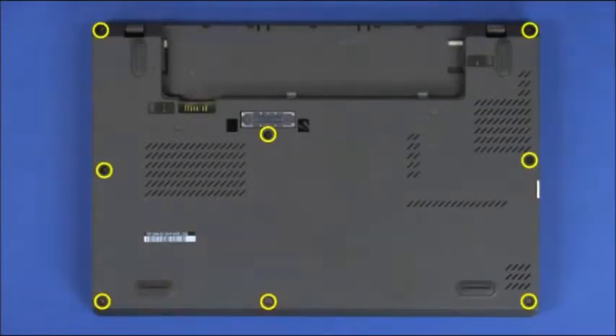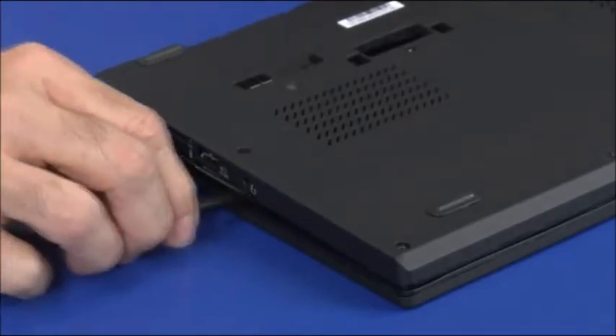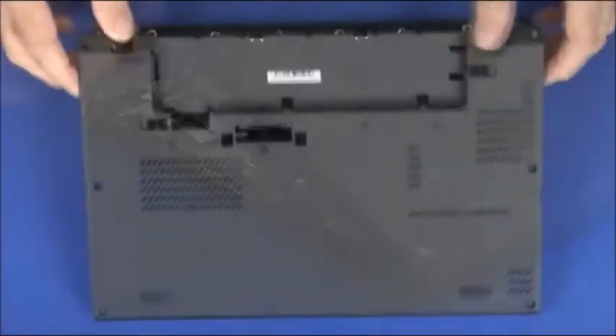Loosen the eight captive screws that secure the base cover. Use a non-metallic pry tool to detach the locking clips and remove the cover.